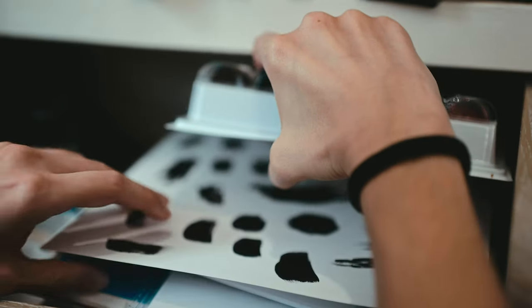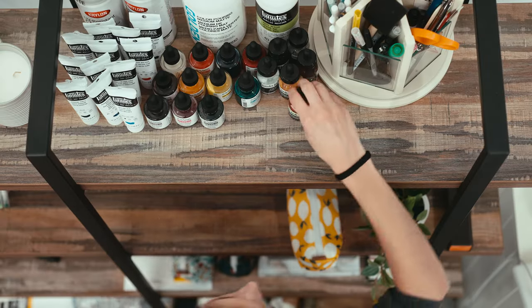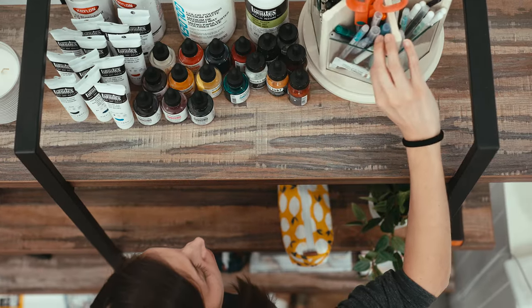I know I want to create a set of digital textures, but I'm still deciding what medium I want to create them in. And whenever I'm struggling with the art supplies I have, there's something I can do that seems to always do the trick. Let's go shopping.